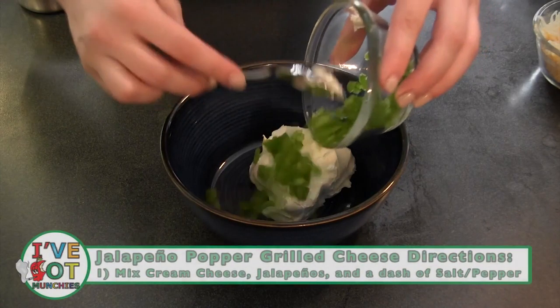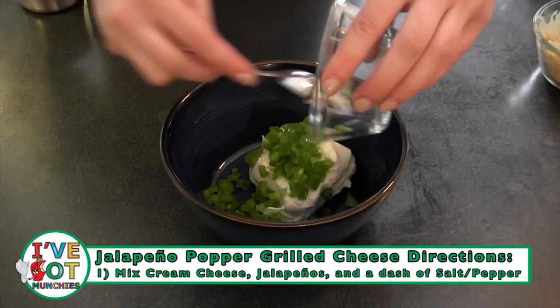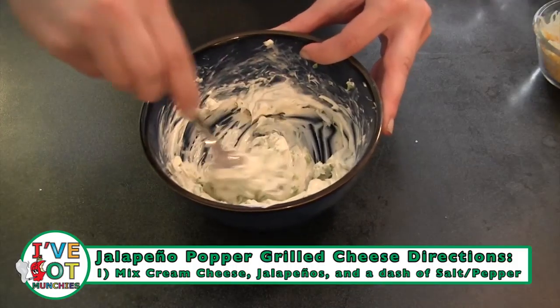First, mix together cream cheese, finely chopped and seeded jalapeños, and a dash of salt and pepper, and set aside.